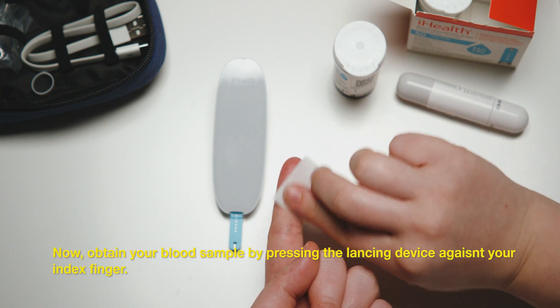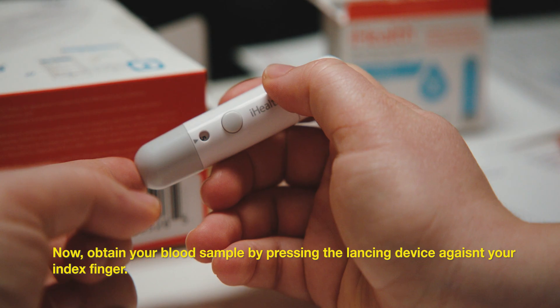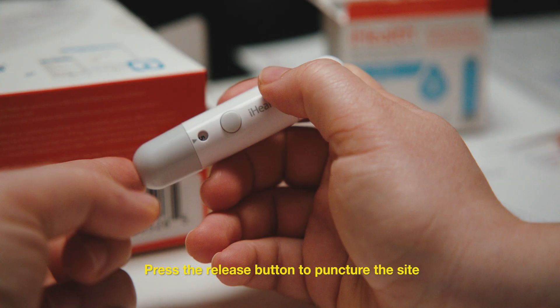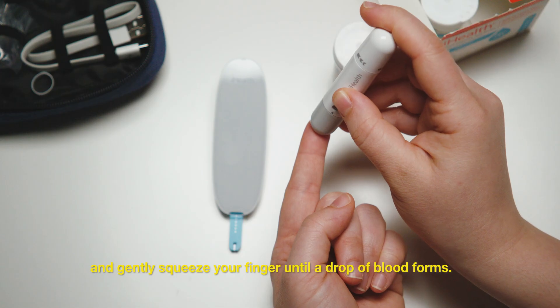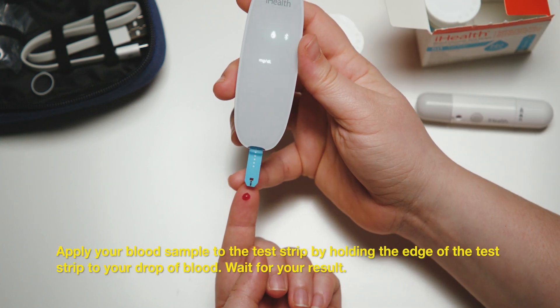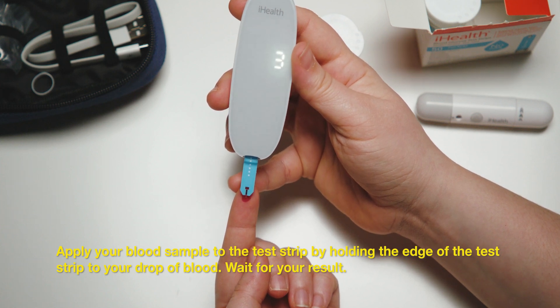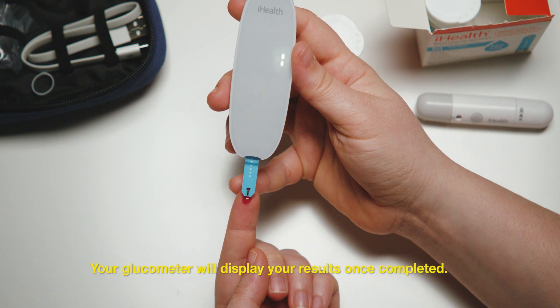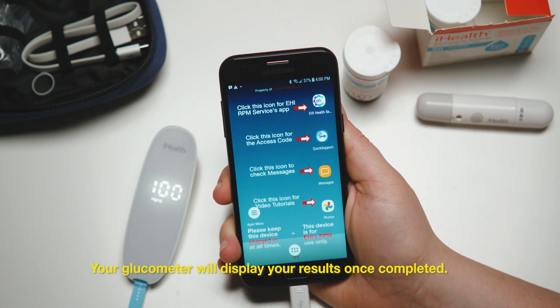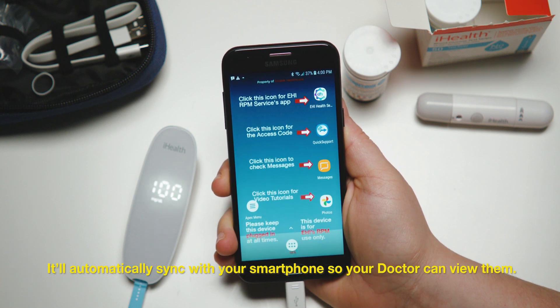Before obtaining your blood sample, clean or wash your finger. Now, obtain your blood sample by pressing the lancing device against your index finger. Press the release button to puncture the site, and gently squeeze your finger until a drop of blood forms. Apply your blood sample to the test strip by holding the edge of the test strip to your drop of blood. Wait for your result. Your glucometer will display your results once completed. It'll automatically sync with your smartphone, so your doctor can view them.